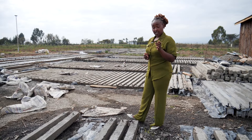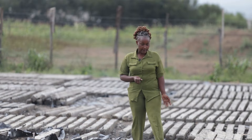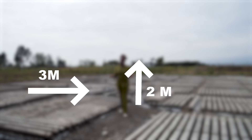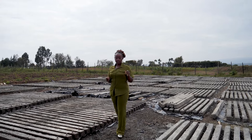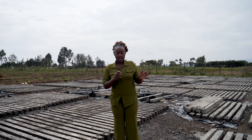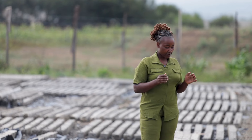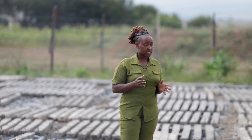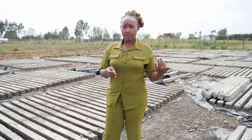An acre fits 800 poles. For me here, I'm preparing for 10 acres. Right now I have 3,000 poles — that is about 3 acres — and a small one going to 4 acres. I'm targeting about 8,000 poles. Remember, in an acre, you install at a spacing of 2 meters by 3 meters: 2 meters from one pole to the other, and 3 meters from one row to the other.